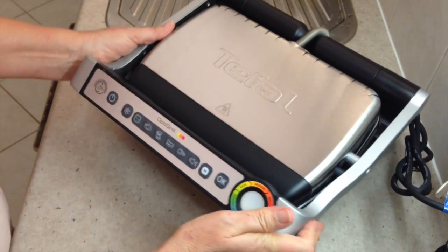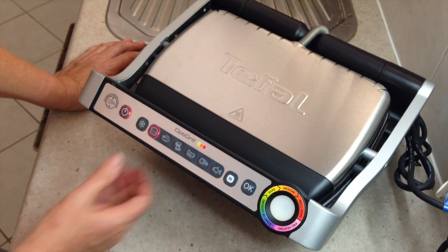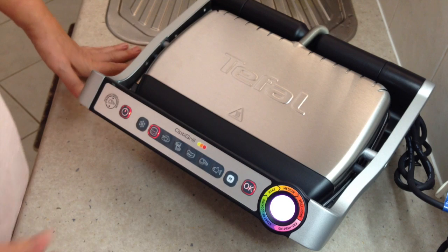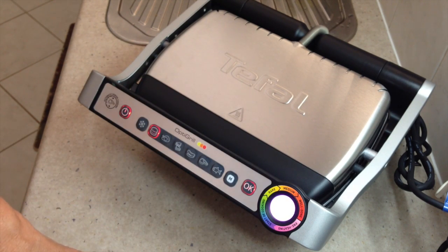So we'll plug it in and turn it on. Immediately you turn it on, nothing happens — but when you turn the power on, we're going to select hamburgers. It's preheating. When that light actually beeps, it'll tell you to start putting your hamburgers on. That will go a bit purple and then you pop them in.